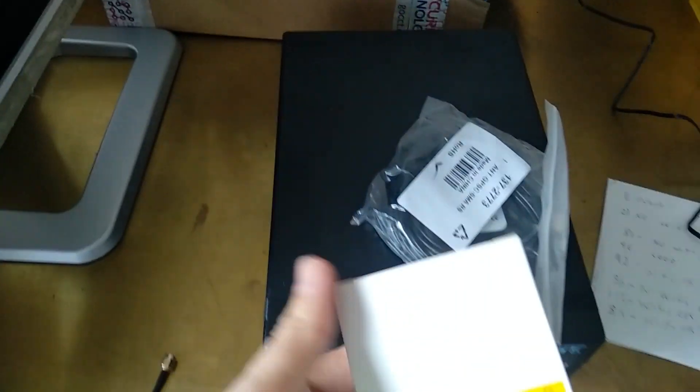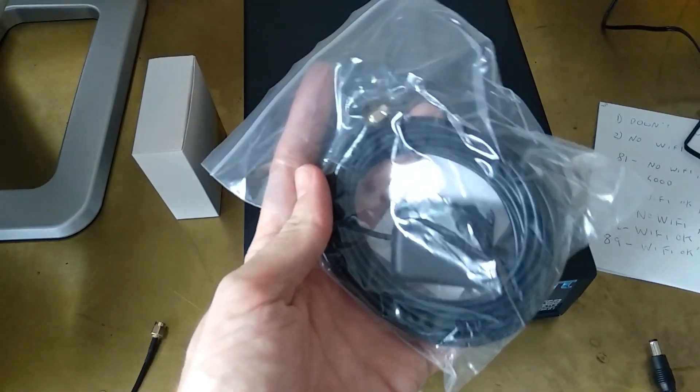So we have a power supply in here, just like a mobile phone type adapter, and a GPS antenna and a little plastic bag. So we need to connect these. I'm going to put them over to the side.